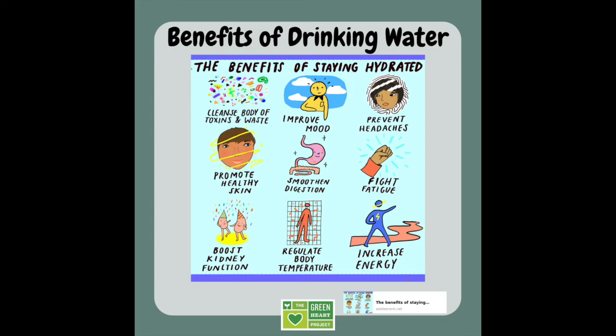Another benefit of water is that it helps to promote healthy skin and smooth your digestion, meaning when you eat food it helps your body process it and get all those nutrients out to the rest of your body. Water also helps to fight fatigue keeping you from getting tired, boosts your kidney function which filters blood and gets rid of waste, helps regulate your body temperature, and increases your energy whether you're running around, in the classroom, or being active in your day-to-day life.